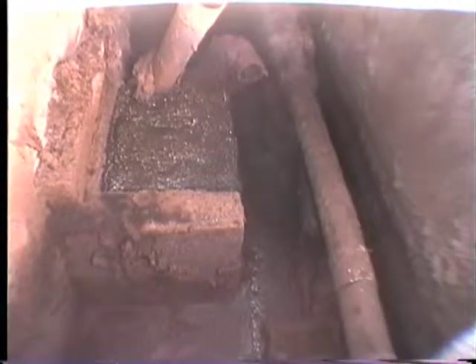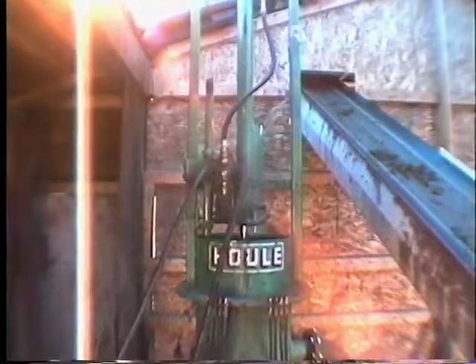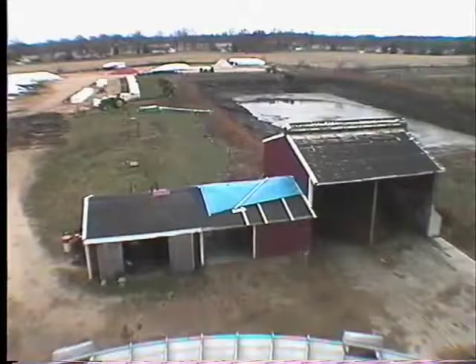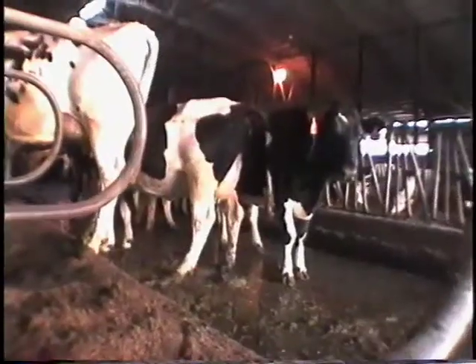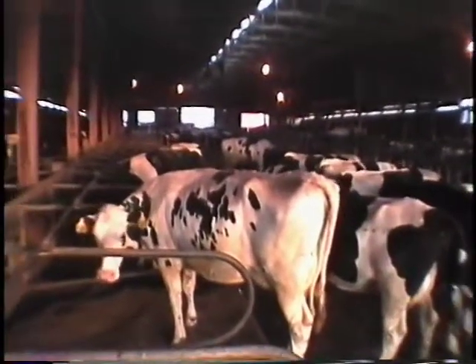From there, it runs over a weir wall and under a baffle, and out into a tank which we re-pump out of for separation. We separate the fiber from the liquid and put the liquid, which is now about 3 percent solids, into a lagoon. After the separator, the solids are taken back into the barn and used for bedding. Those solids have some moisture left in them, but it disappears fairly quickly in the stalls and becomes a relatively nice bedding product.